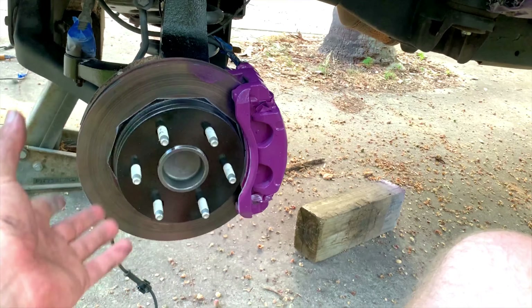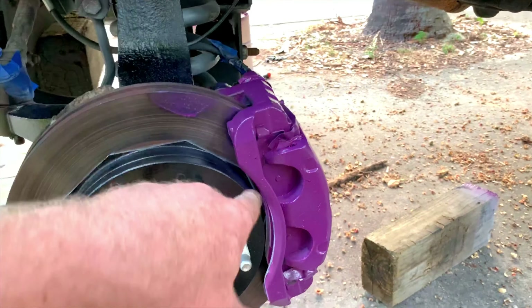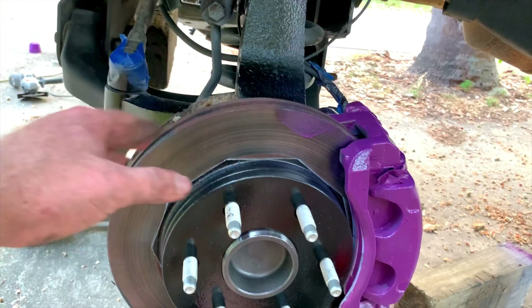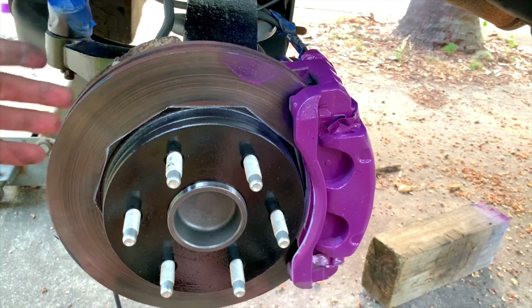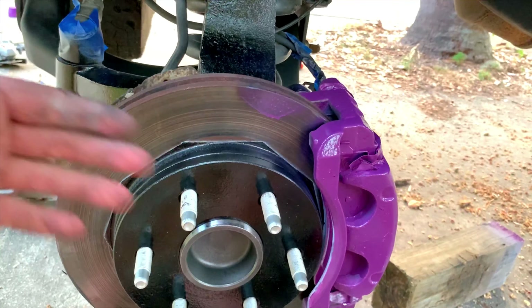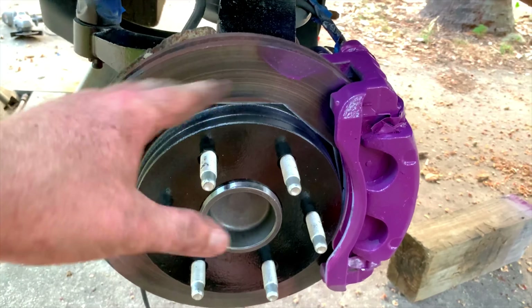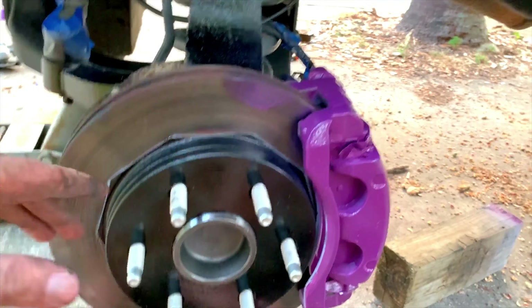I had to put it back on just to check, but wheel hubs are in, rotor is on, and caliper is on. All that's left is the clear. I don't mind if everything gets a little clear on it — paint will wear off your brake rotors, it's not going to prevent braking, it'll just burn off. That's been my experience in the past. I don't recommend it officially — you know, liability issues — so don't do what you see here at home unless you're a trained professional.